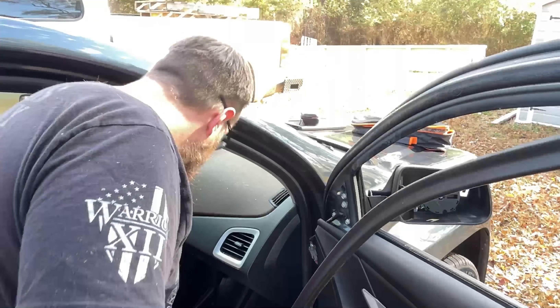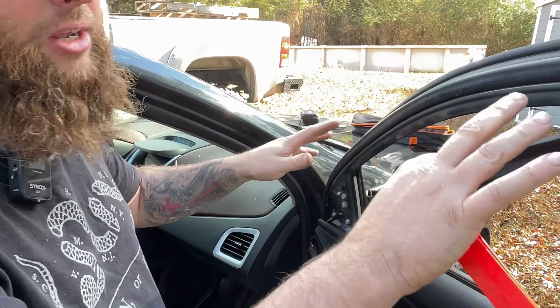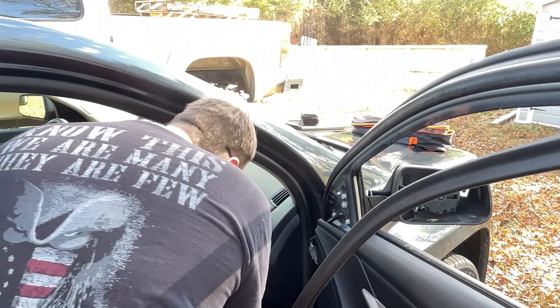You can find these tools on Amazon — it was actually a car lockout kit. It has a bunch of different body panel tools, because some of them have these little plastic clips.